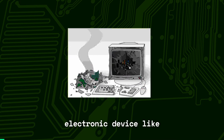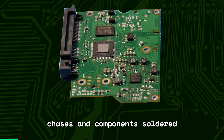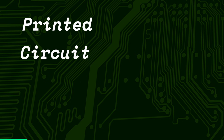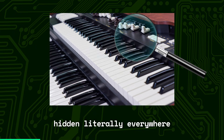Have you ever seen the insides of an electronic device like a phone, computer, or radio? If yes, then you probably saw these beautiful boards with copper traces and components soldered onto them. They are called printed circuit boards, or PCBs for short. They are used in almost all electronic devices — they are hidden literally everywhere.